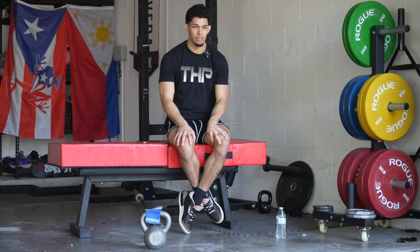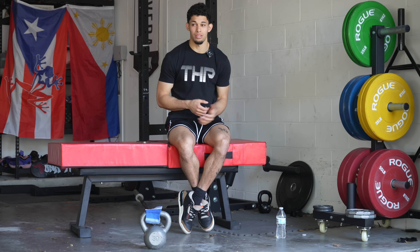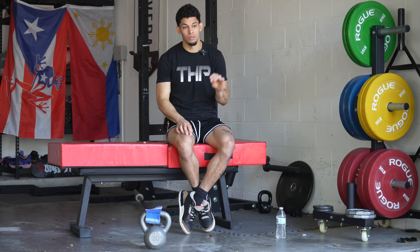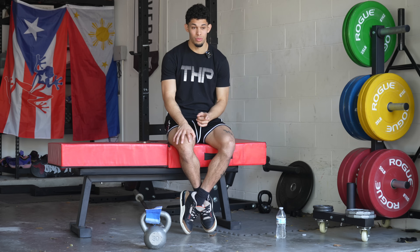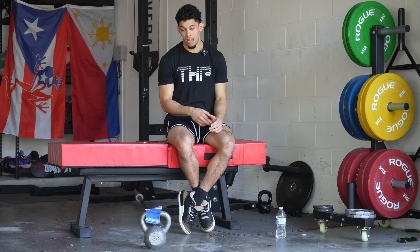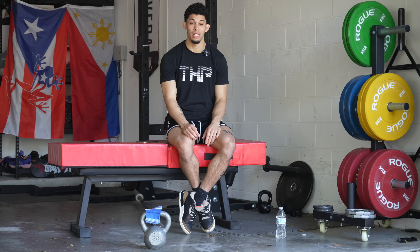There's a misconception — somebody that doesn't know who I am will look at my Instagram page and say, 'How did he stay so light and get so strong?' But they actually don't see the full picture. Yes, I'm light and I'm lean, but I'm actually way bigger than when I started training. If you look at me when I was 17, 18 years old, I was in the high 150s, low 160s. I've gained 20 to 30 pounds of lean muscle mass since I started training.